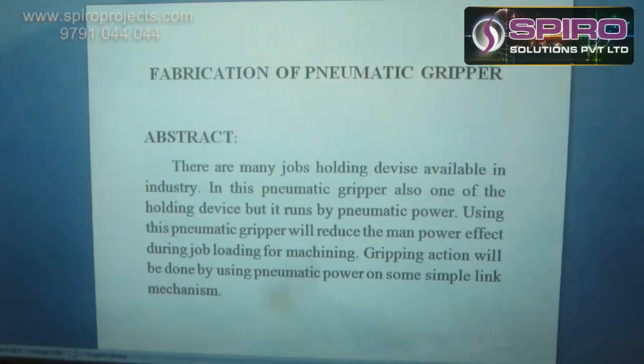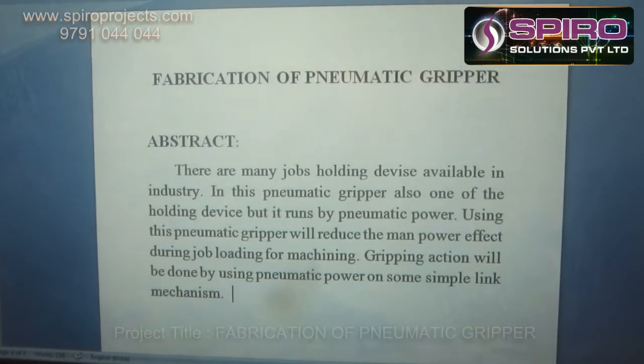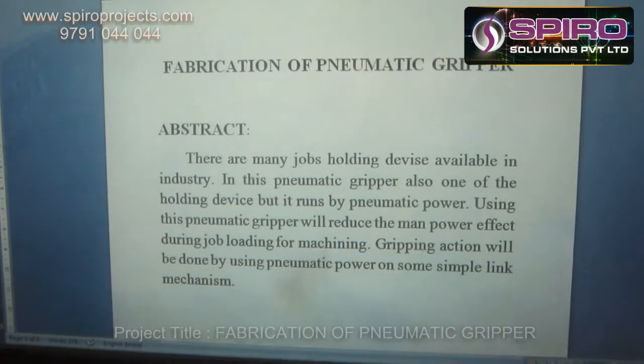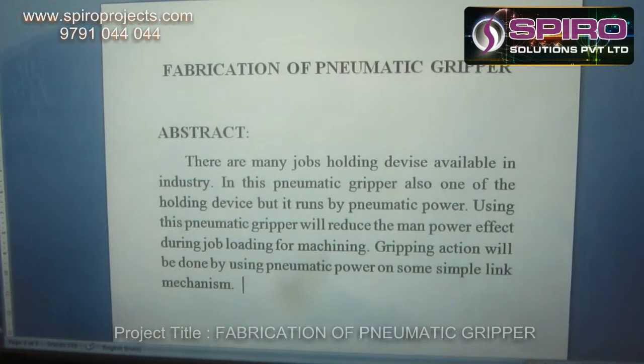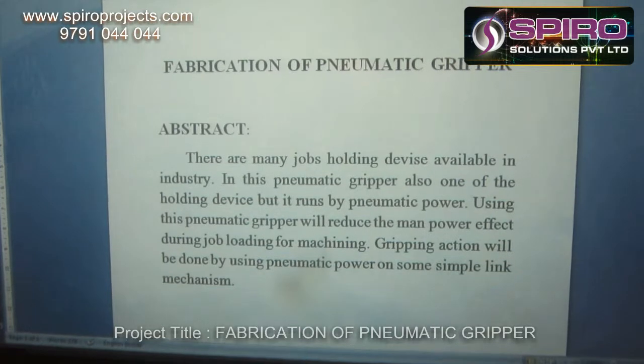Now I am going to explain the concept of pneumatic gripper. There are many job holding devices available in industry. This pneumatic gripper is also one of the holding devices, but it runs by pneumatic power. Using this pneumatic gripper will reduce the bad power effect during job loading for machining.